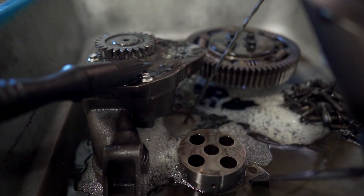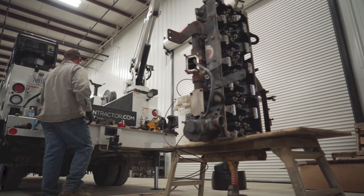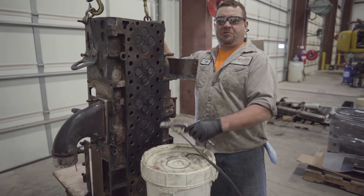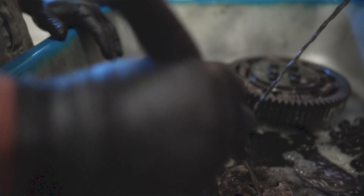We've got the engine inside here. It's disassembled. The next step is going to be to clean and inspect all the parts and find out what needs to be replaced. What we're going to be using to clean these parts is brake wash and a spray gun. We'll also be using this parts cleaner — it's basically mineral spirits. It recycles it through and pumps it on the parts to clean them.